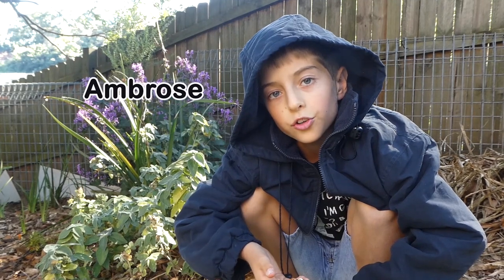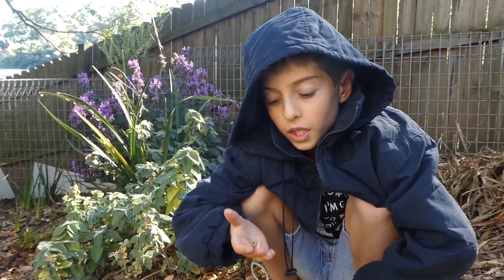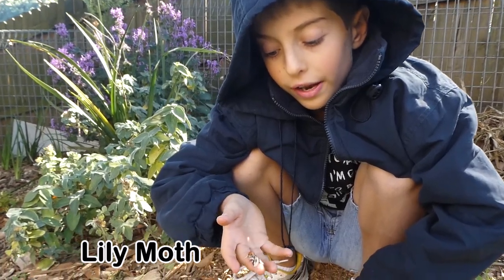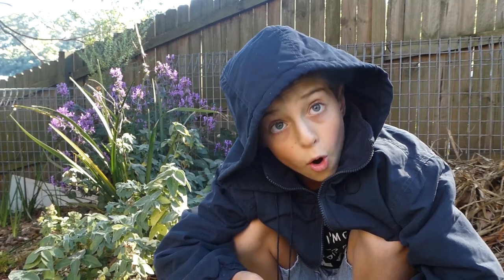Hello, my name is Ambrose. I'm at my grandparents' backyard and I found this lily moth. I've done a movie of the caterpillars before, but not the actual moth.